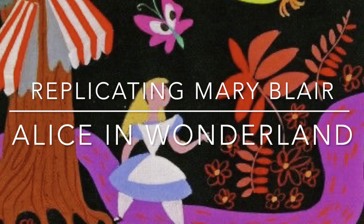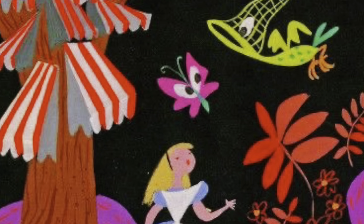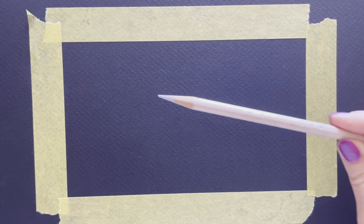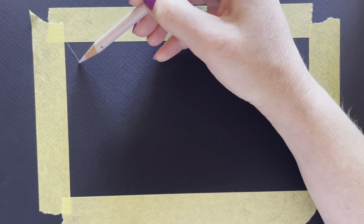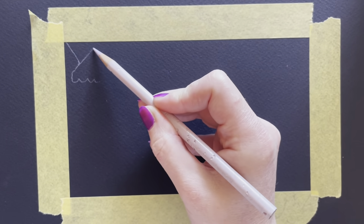Hello, welcome. My name is Erin and I'm replicating Mary Blair's concept art for Alice in Wonderland. I'm using the primary set of acrylic gouache. I'll also be using the colors Opera, Crimson, and Luminous Red to replicate this piece of cool concept art done on a black background.